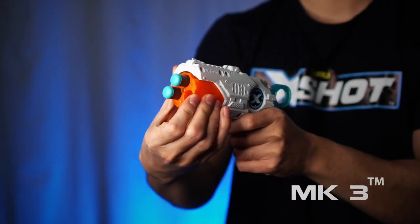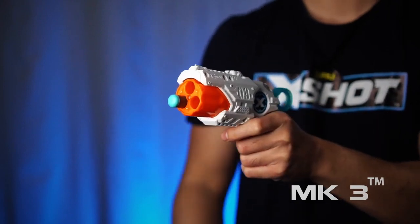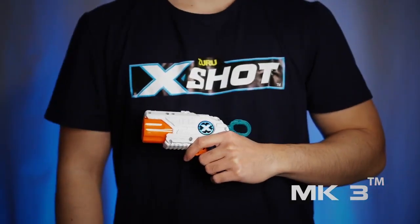Rotate the barrel manually to get every dart in ready position. The blaster's tiny size allows you to easily carry it around. Keep your opponents marked with the X-Shot MK3.